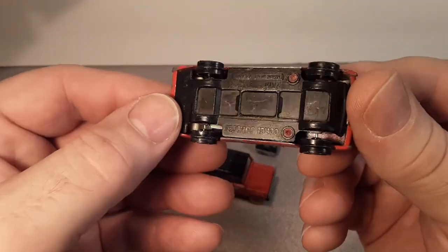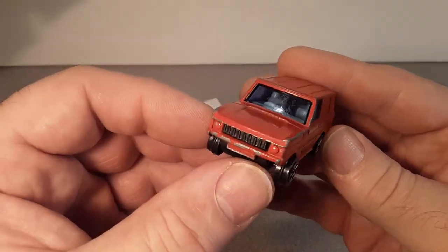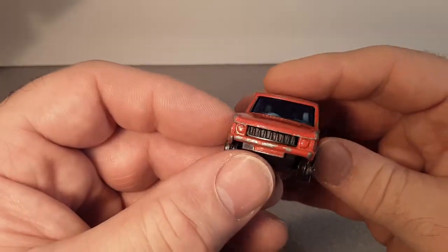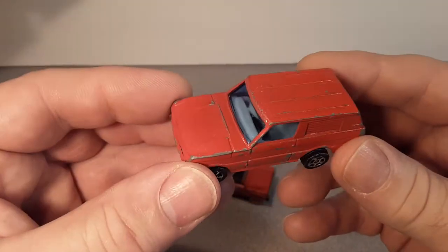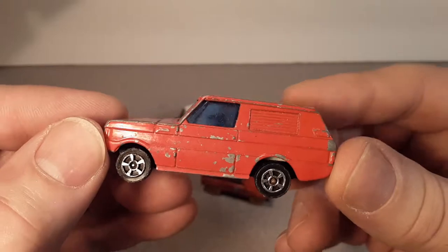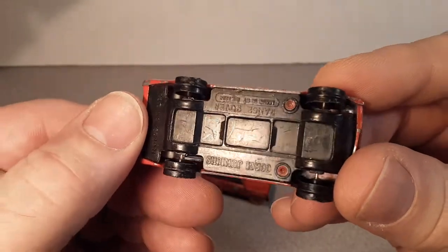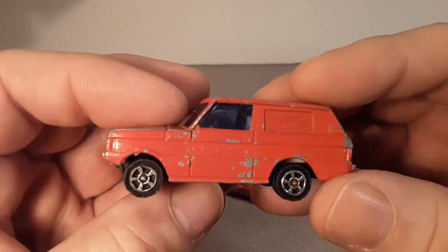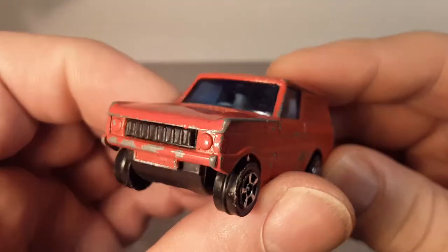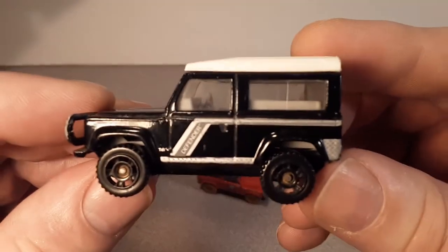Then we've got this one here — this is the Corgi Juniors, which is another great example. There are so many of these and a lot of them have a top to them. I don't know if I have this particular variation — there are window variations, interior variations. I think this had a sticker going across the side, ambulance and police, but those are obviously gone. You gotta watch out for the wheel variations too. This is a really nice one — play-worn shape but the axles are all straight and the wheels are all straight.